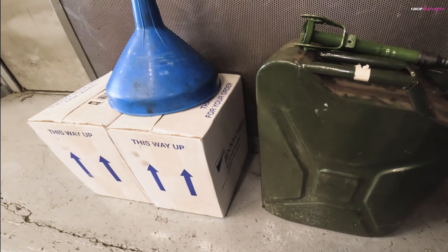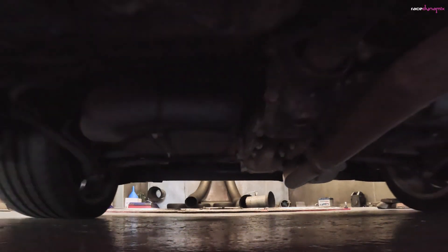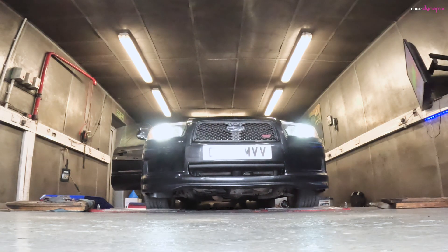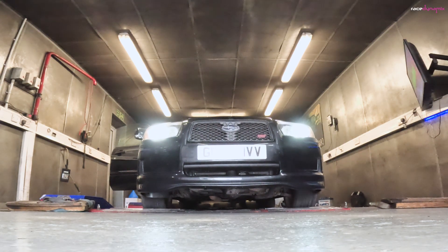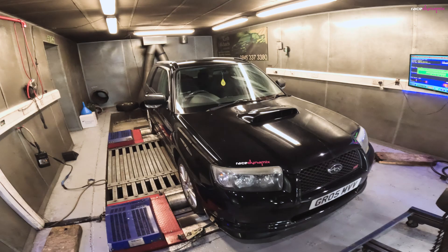Is methanol free power? Well we'll find out today because the test mule is back on the dyno. I'm going to run through how, why, and what the advantages are of methanol tuning. As you can see I've cleaned the car as well. So grab yourself a cuppa, bag of popcorn, whatever your favorite snacks are. Make sure you stick around to the end because I do have a discount code from Jennychem for the methanol if you want to take advantage of that.